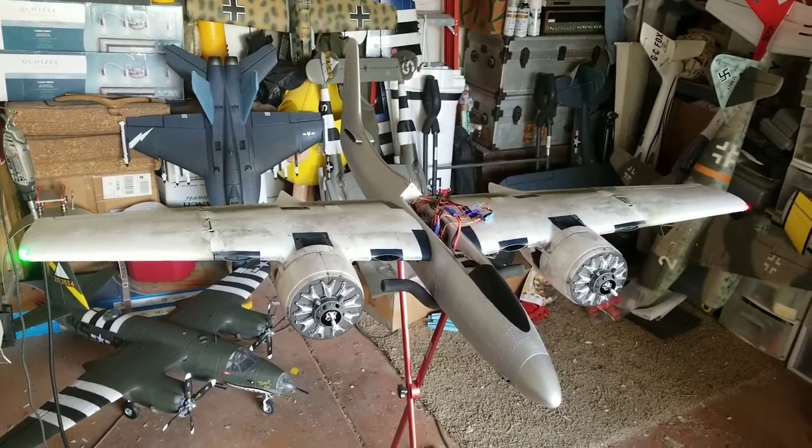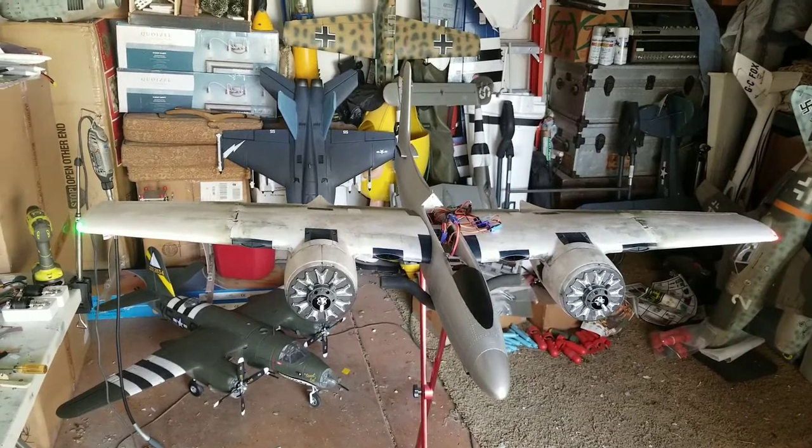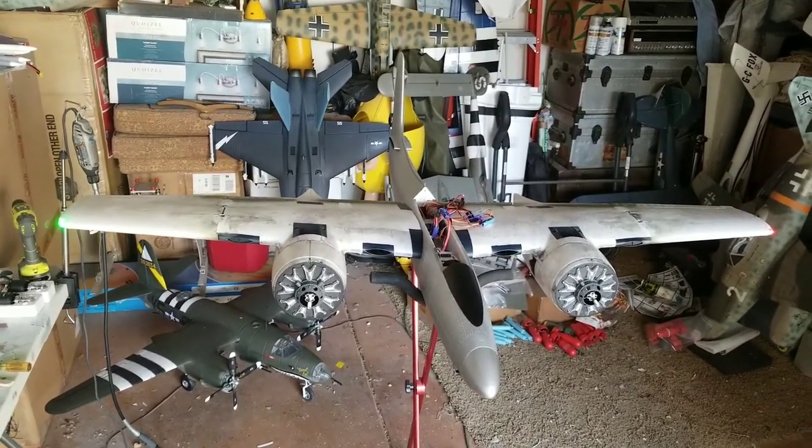Hope you guys enjoy. I'll post more as I get this finished up. Haven't figured out the paint scheme yet, but very likely this airplane is going to be painted up in a jungle cat paint scheme.